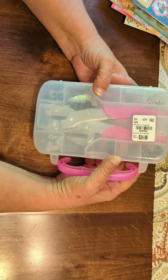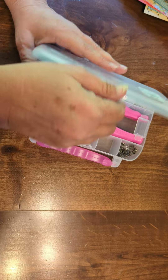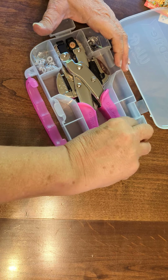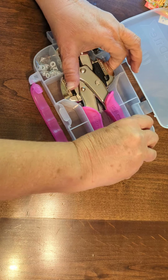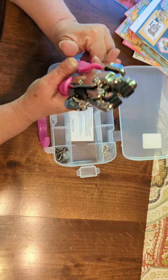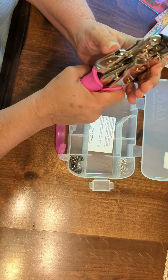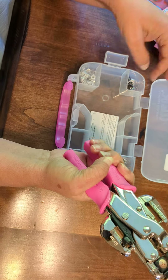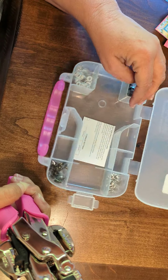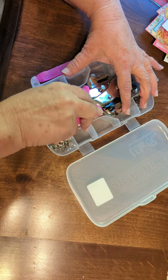I also got the Crop-a-Dial. I've been putting off buying this — I don't know why, but I have. So when I seen it there, I thought let me just go ahead and get it. I don't even know how to operate it — I'll have to figure it out. Things slide and stuff like that. There's instructions here. There's some eyelets in there. So I got that.